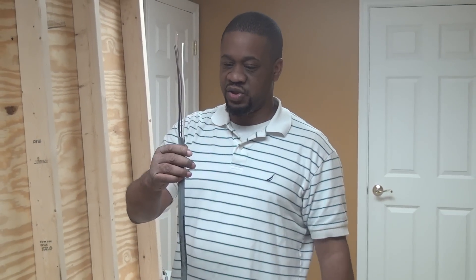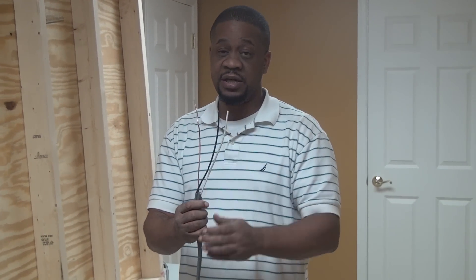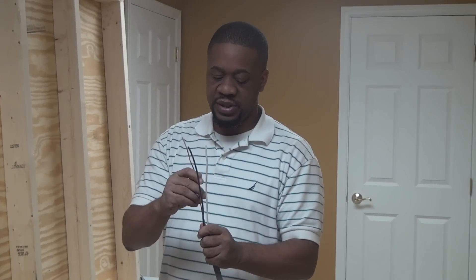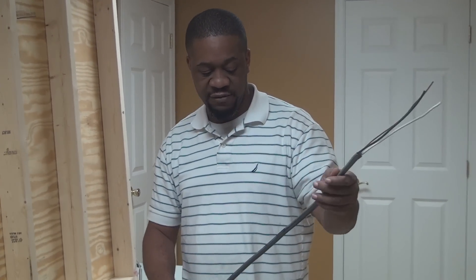This one here is two conductor — as you can see, you have two insulated conductors and a ground. This is 10 gauge, which is capable of carrying 30 amps. UF cable underground cable is made to be directly buried.